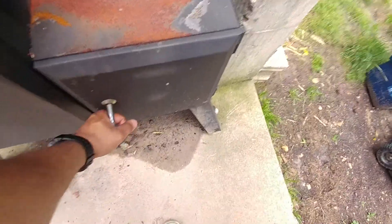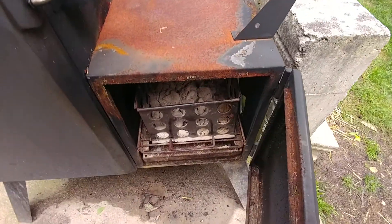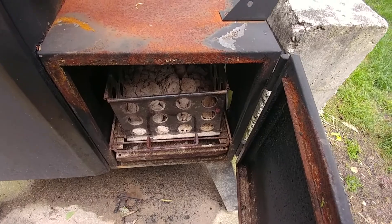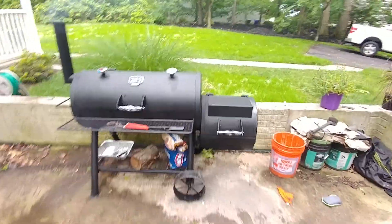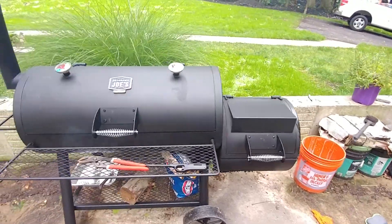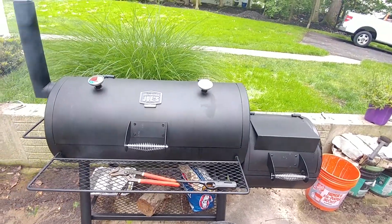But in the Dyna Glow, I just used it the other day and didn't have space for too big of a log. Whereas in the Oklahoma Joe's, I can actually put a nice size log in there. Don't have to worry about splitting it or cutting it up anymore.